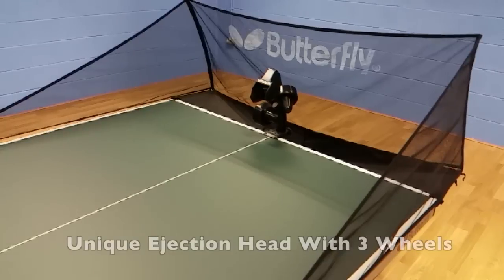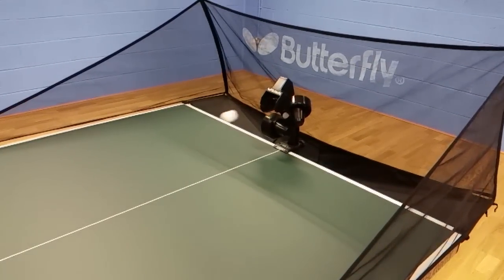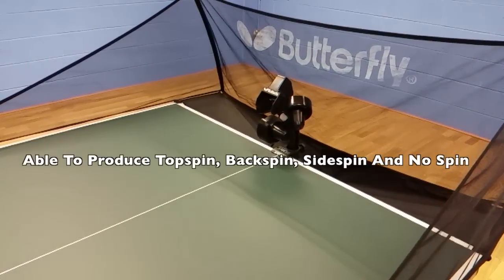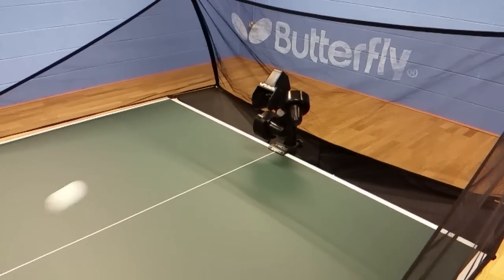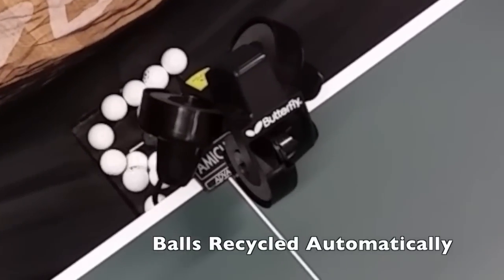The robot has a unique ejection head with 3 wheels. This allows precision, top spin, back spin, side spin and no spin. The balls are recycled automatically.